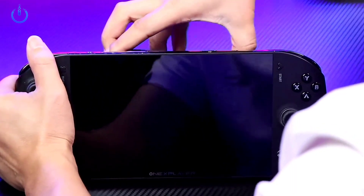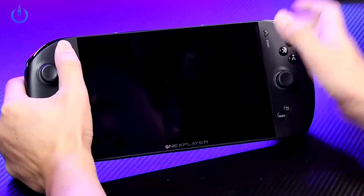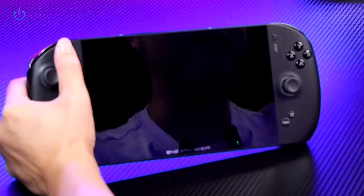We remove the current battery and replace it with a fully charged one. After that, we press the power button to turn on the device.